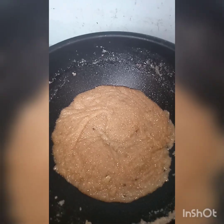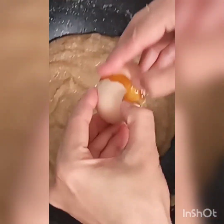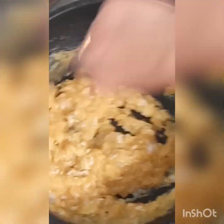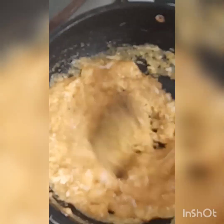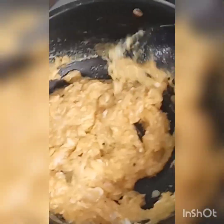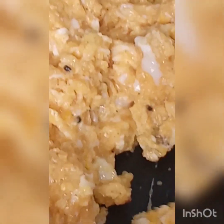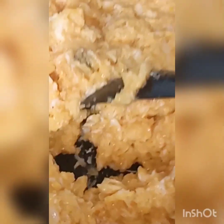Let's add the syrup and some sugar. We will add the syrup and mix it. We will mix everything together so that nothing is sticky.